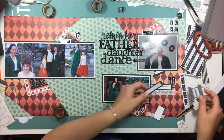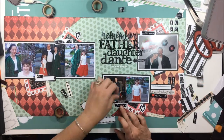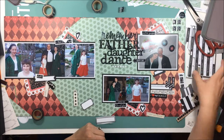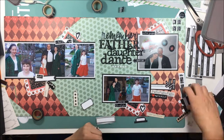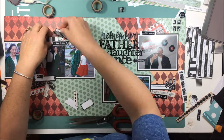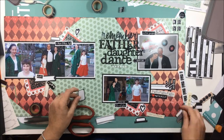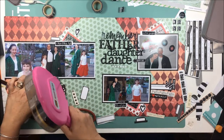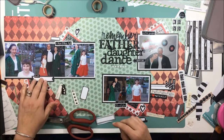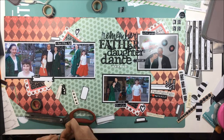I really like this acrylic piece that says 'remember' and it fit really nicely above 'father,' so I decided to use it. It makes the title read 'Remember Father-Daughter Dance' which in my mind worked, so I went ahead and stuck it to the page using my tiny attacher. Now I'm sorting out embellishments — there are some little black stickers with writing on them all using the same font, and I've put one in each little embellishment cluster.